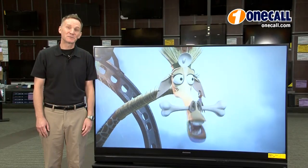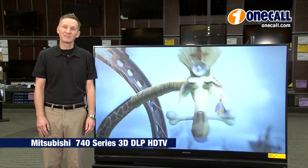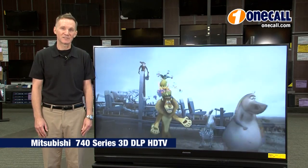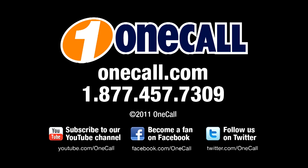This is Dale from OneCall. Subscribe to our YouTube channel to get an alert each time we add a new video. If you'd like to learn more about the Mitsubishi 740 Series televisions, please visit our website at OneCall.com or give us a call at 1-877-457-7309. We'd like to talk to our customers — thanks for watching.